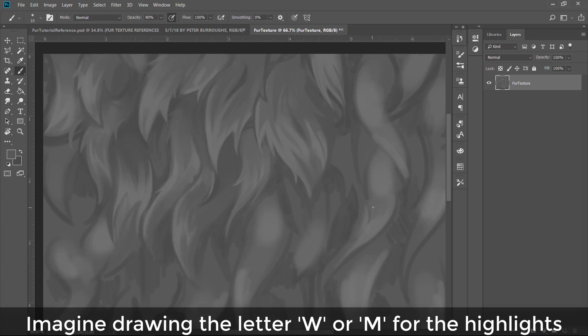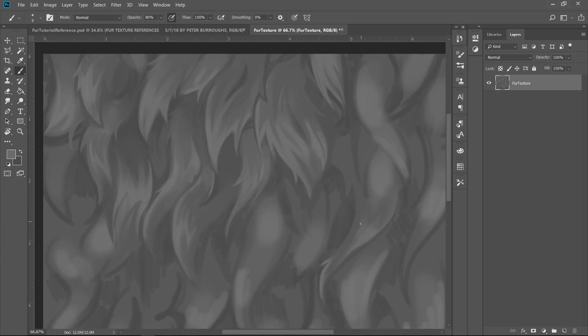Here's a tip: I noticed that a lot of the highlights I was seeing on fur in references were in W or M shapes. If you think about doing the highlights kind of like letters, they have a zigzag pattern horizontally across the fur — bands of light, kind of like the metal texture from a couple weeks ago, but broken up because it's fur.